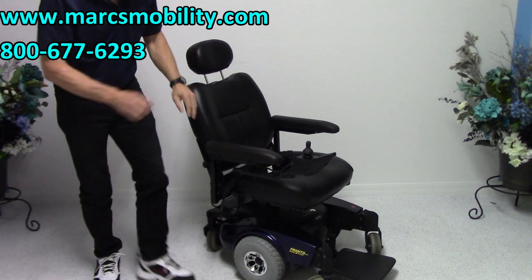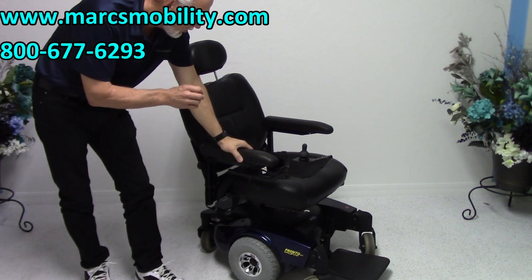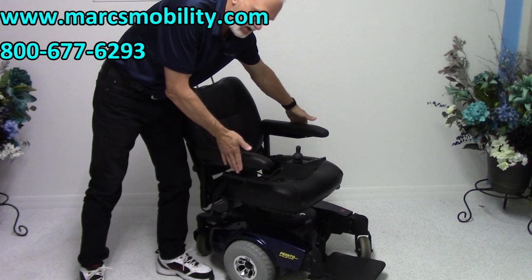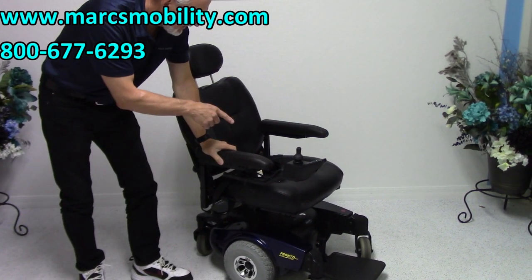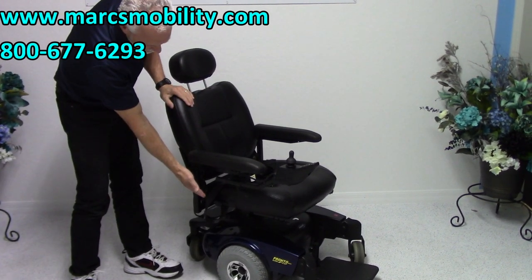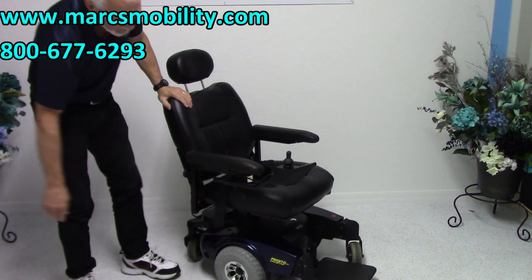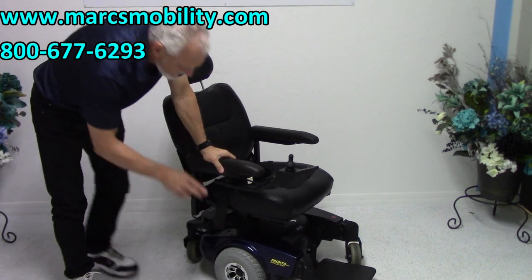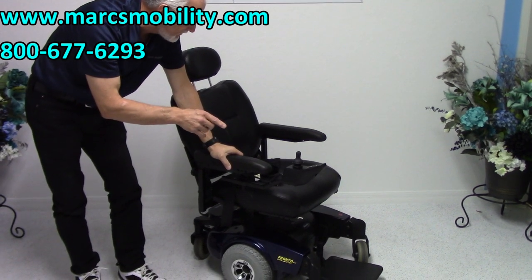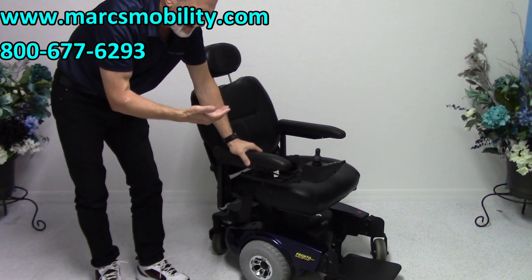So this is the Pronto M51 power chair. The total width of this chair is about 24 inches. The seat is 19 by 19 — it is a captain's seat, adjustable. You do have your safety belt, that great suspension, 10-inch solid tires, and an adjustable foot plate. This is a really nice basic power chair.